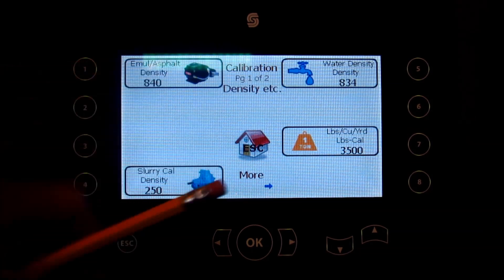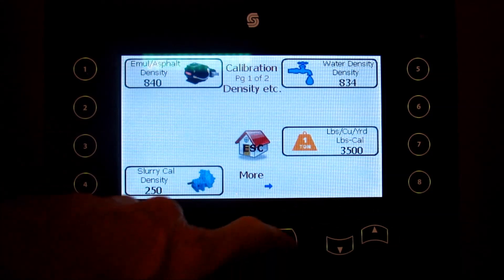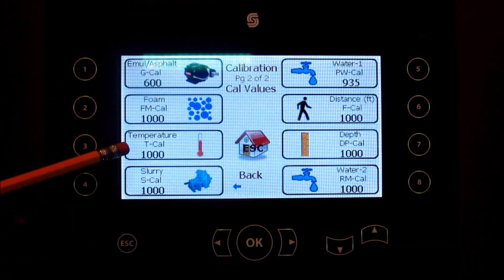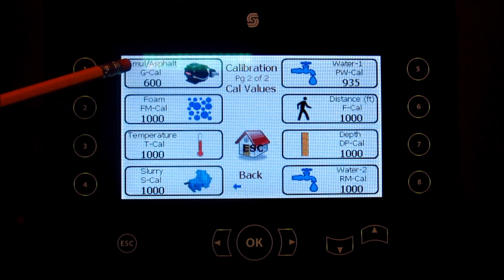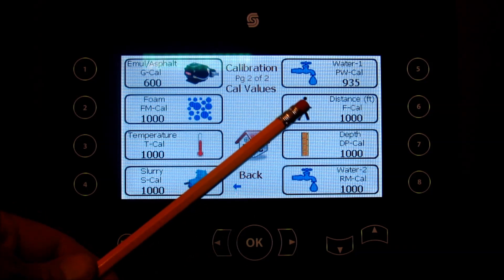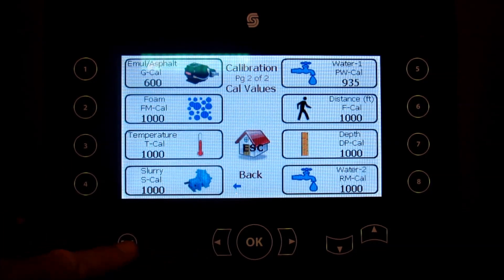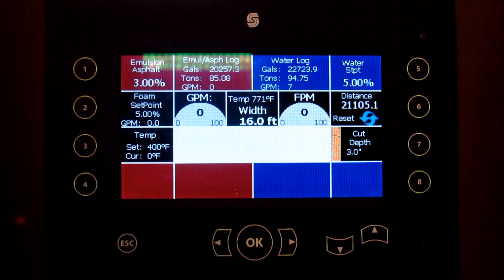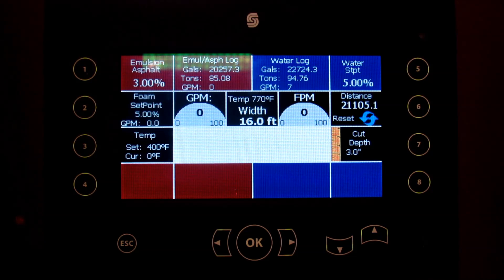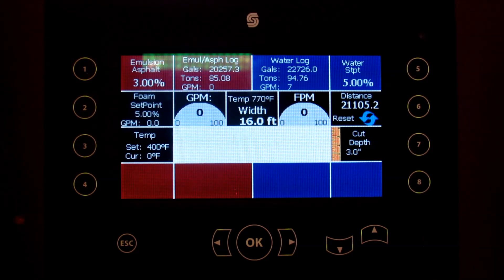If you go to Cal values, this is all the same — your density, slurry water density. We calibrate the asphalt pump and water pump calculations when we build the skid, and that should be written inside the door of your machine. This gets calibrated per your machine when you run it over a thousand feet, and you can adjust that value. We had limited the original machines to around 6,500 feet, but as you'll notice now we're already up to 21,000 feet and still counting. So that covers some of the changes, and we'll do more videos on overall usage of the system.